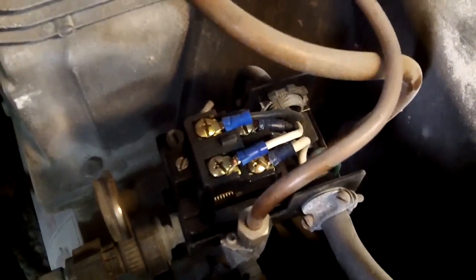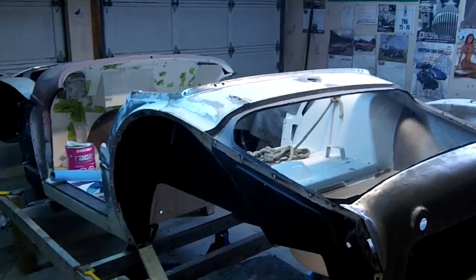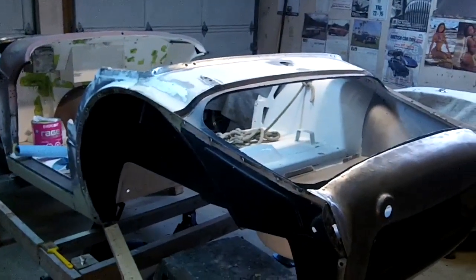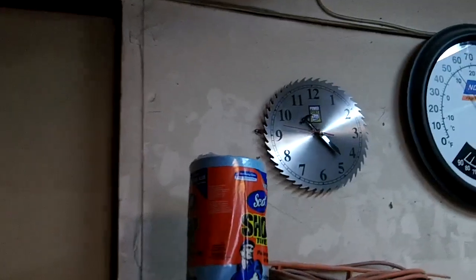A little compressor maintenance — got to rewire this puppy, cord's shot, so I got to put a new cord in. Hey guys, touch coming at you Saturday morning, April 20th, it's about 10:25.